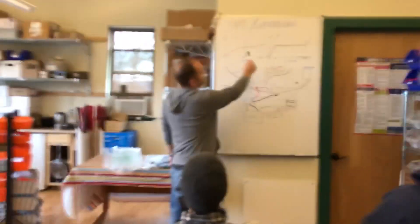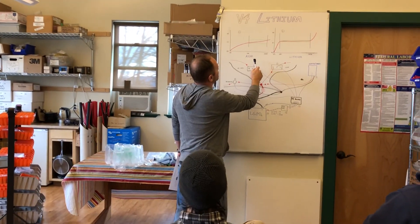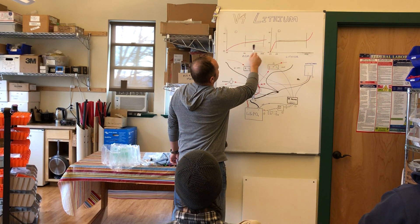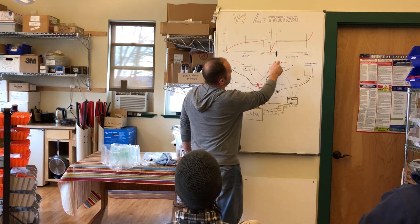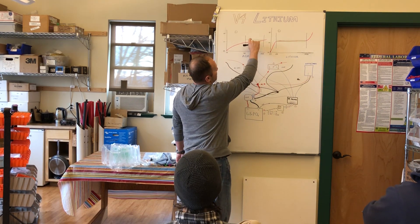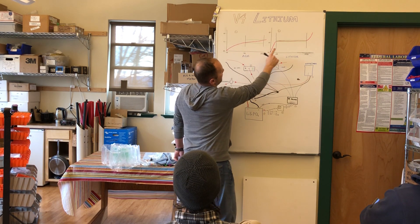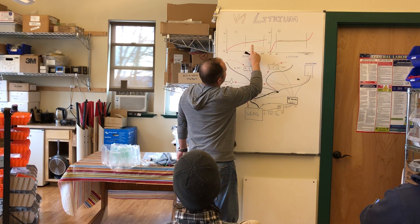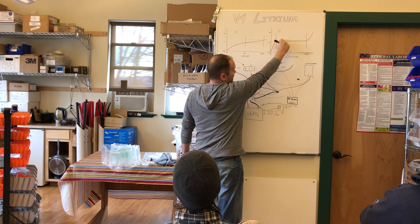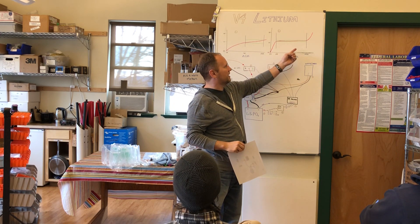With AGM batteries you can go from about 50 to 100% — that's the purple lines — and with lithium batteries you can go from about 20 to 100%. Notice the green lines that show the voltage change as you go from 50 to 100% and 20 to 100%. With AGM batteries there's a big gap, but with lithium batteries it's just a tiny gap, so for most of the cycle a lithium battery stays at the same voltage.